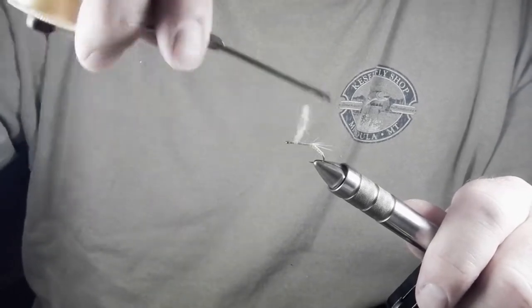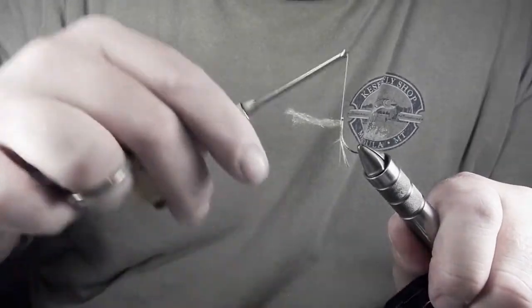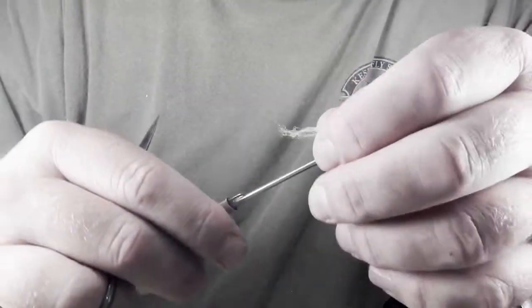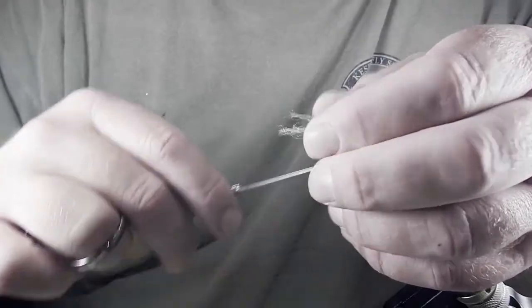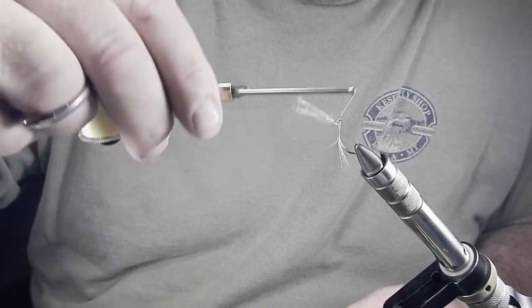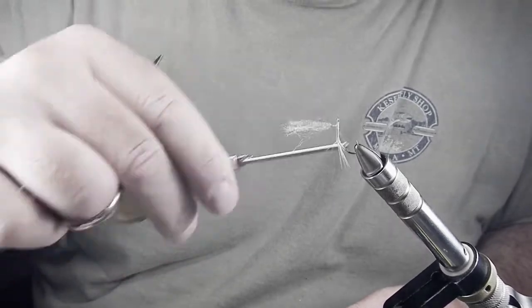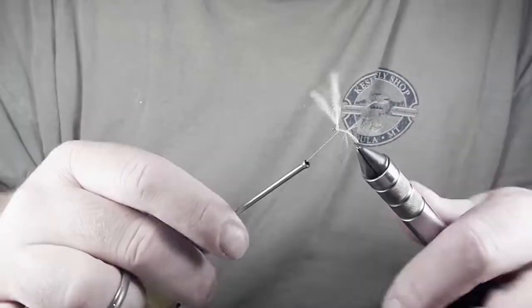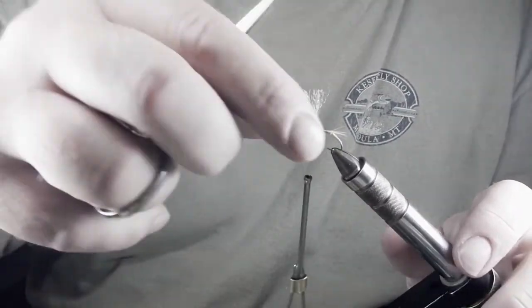I'm going to put a lump behind it so it stands up straight. Pull it tight, make sure it's in, spin your vise. Now we're going to create the post. My left hand is in there to create a little stability. Notice that I'm not really babying these wraps — I wrap very, very tightly and I'm going to make sure that my wraps at the base are tight, because that's where this thing gets its support. I've created a post. I'll pull it up and straighten it, then cut some of that wing off because it's in my way.